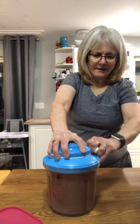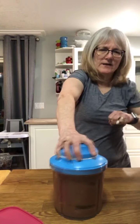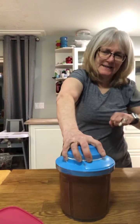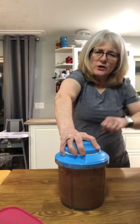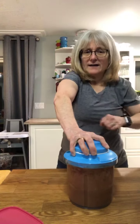We have everything in here and I'm just going to pull it. Each pull with this is like seven chops of a knife. It has a non-slip ring on the bottom — I should have shown you that before I filled it. Just pulling, pulling, pulling until it's all smooth. You can also make hummus in this, and so many other things.